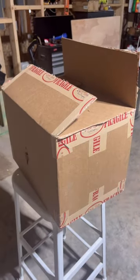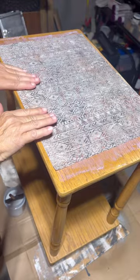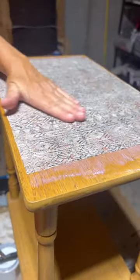Last week Dixie Belle sent myself and two other UK furniture painters a mystery box of paint and products. We had to upcycle and come up with something using all these supplies together, so this is what I thought of.